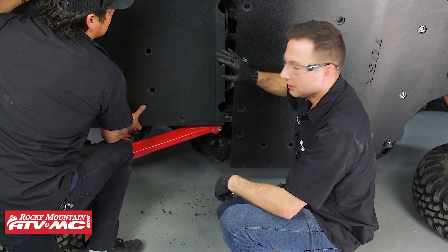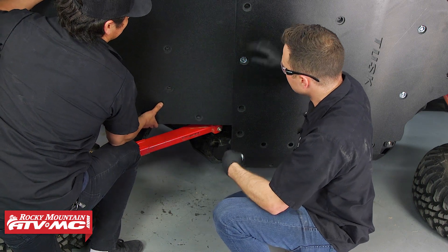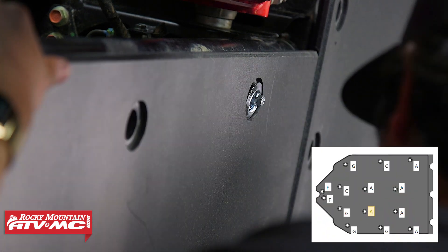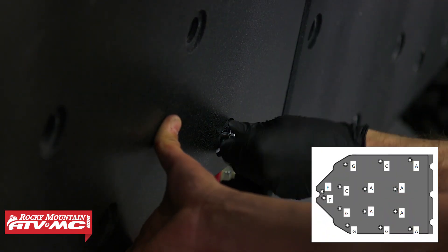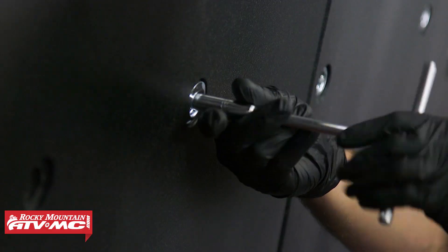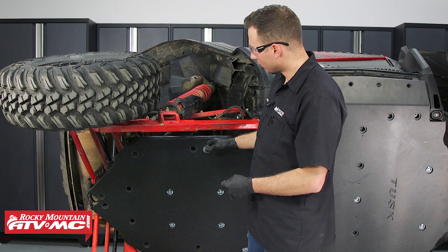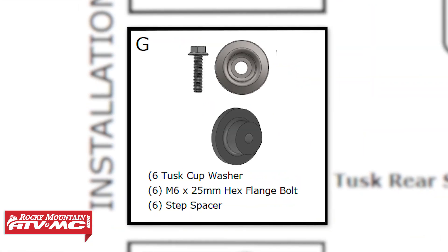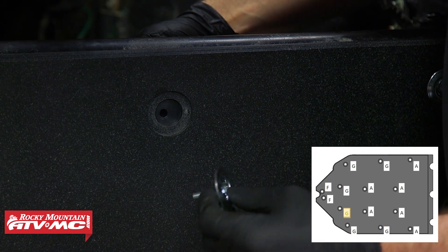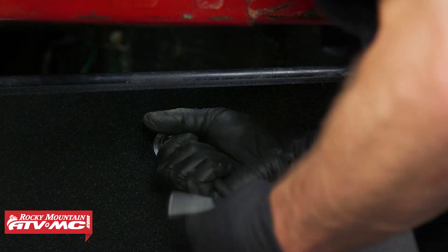The next step is to slide the rear skid plate into place. There's a tab here that goes into the slot on the middle skid. Then using Hardware Group A — six bolts and steel cup washers — go ahead and put those into place. Again, we're leaving all hardware loose so we can make final adjustments before tightening everything down. Next, we're going to install Hardware Group G, which consists of a stepped spacer from the back side, an M6 by 25 millimeter bolt, and a steel cup washer. Set all of these into place.